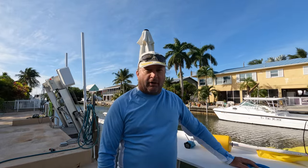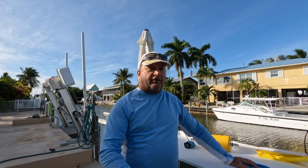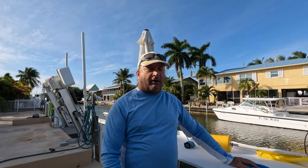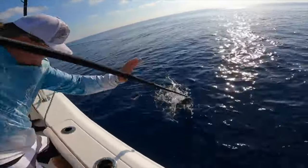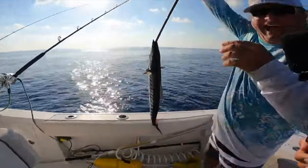Captain Matt here — good morning and welcome to another episode of Marathon Sport Fishing. On today's episode, I'm going to show you guys how to capitalize and catch more mahi when you're burning offshore. At the end of the video, I'm going to go over how I make my float and a couple of the other items I've got on the boat in detail for you.